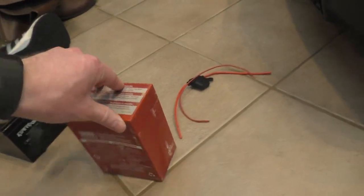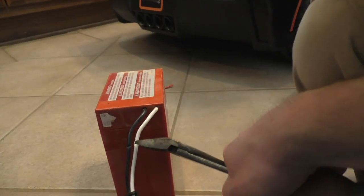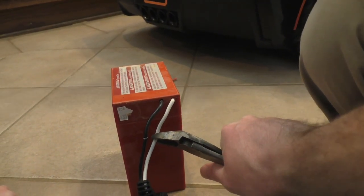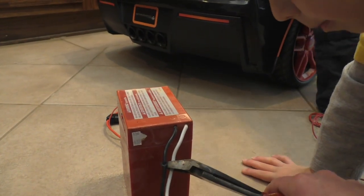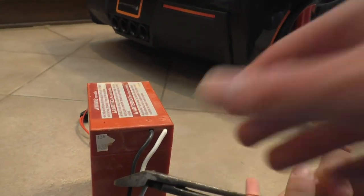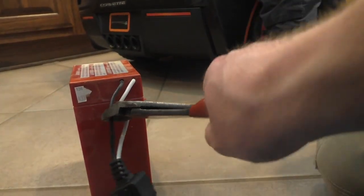Now we're going to grab the old battery. My son Noble is going to cut both of these wires right in the middle. You only want to cut one wire at a time. Now you can cut the other wire in the exact same spot. Now we're going to strip some wire off of these so that we have plenty.